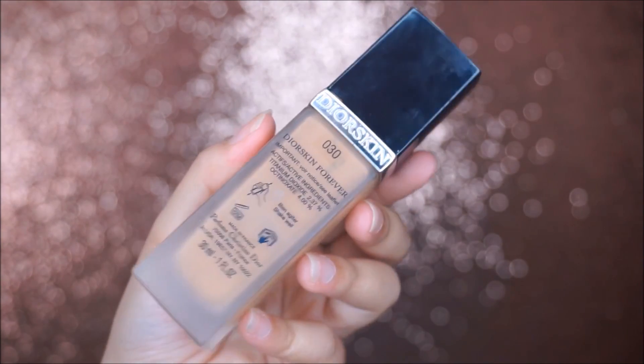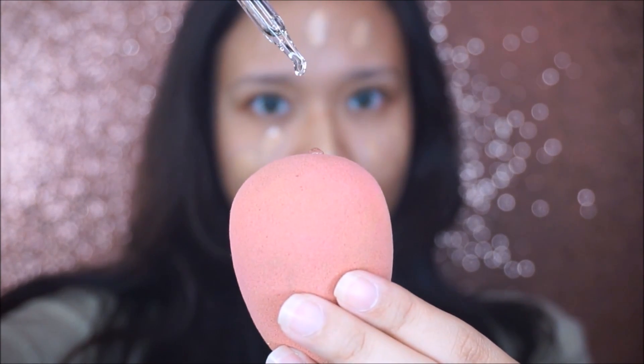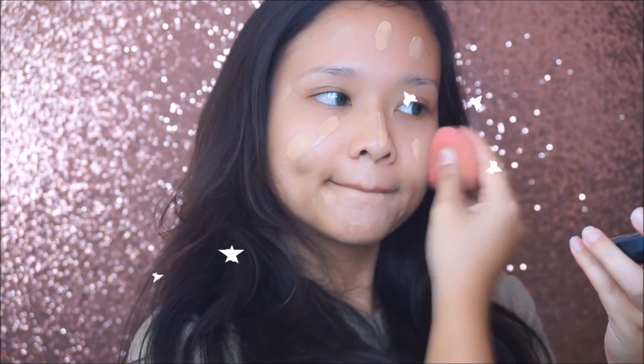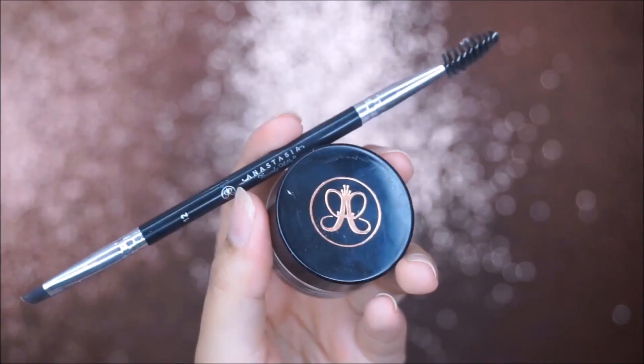I'm using a hundred percent organic grape seed oil to moisturize my dry skin. For the foundation I'm using Your Skin Forever in the shade 030. Since my skin has been dry lately, I'm using grape seed oil on my sponges to blend out my foundation so it will give me a dewy, glowy skin effect.